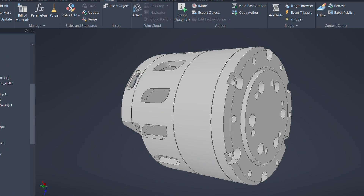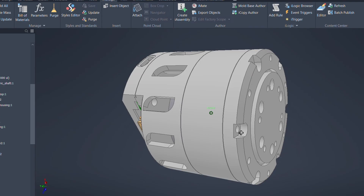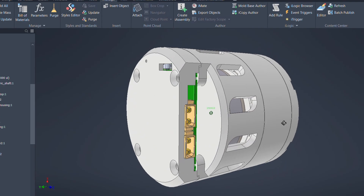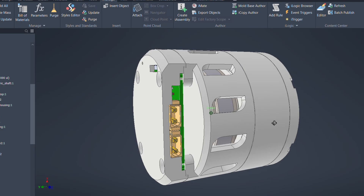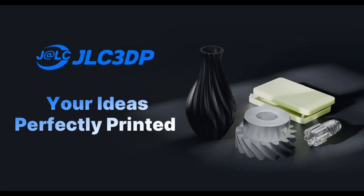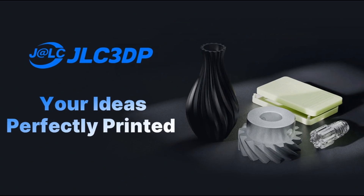The manufacturing process is one of the key factors that determine the performance of a cycloidal reducer. Even if the design is good, the final quality still depends heavily on the accuracy and consistency of the printed parts. That's why, for this project, I used JLC 3DP, the sponsor of this video.